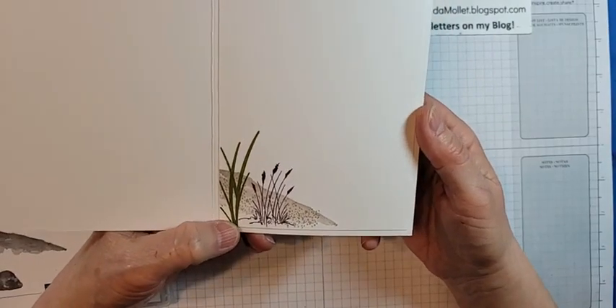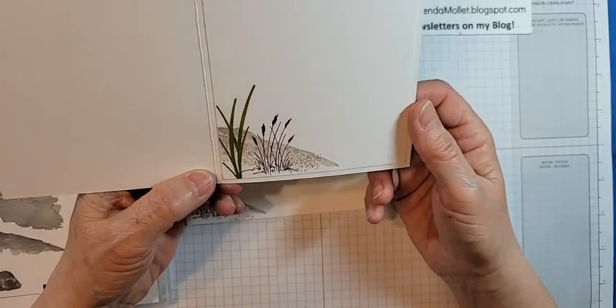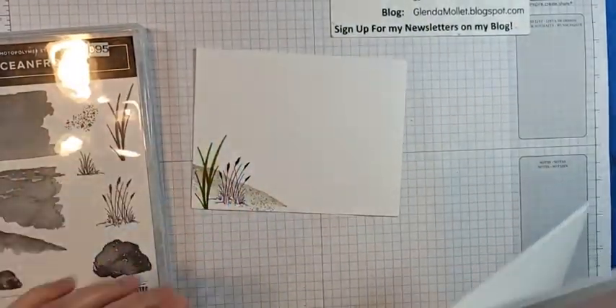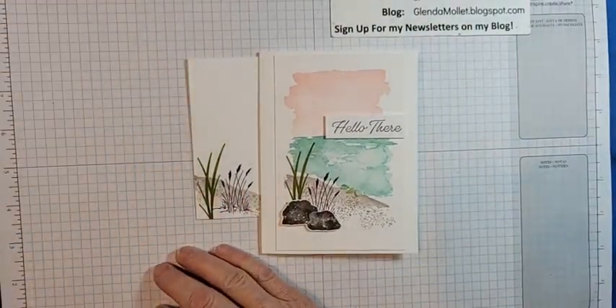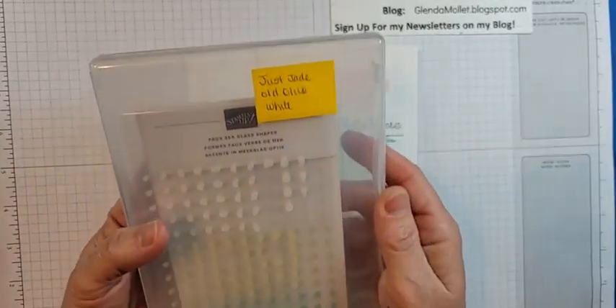The thicker your card, the more it costs to send, especially down to the States. I created a little scene on the inside and the same scene on the envelope, so the ladies really enjoyed making this card.